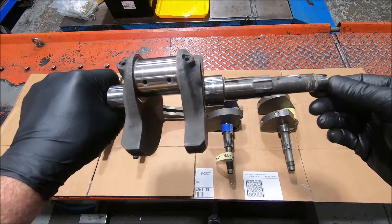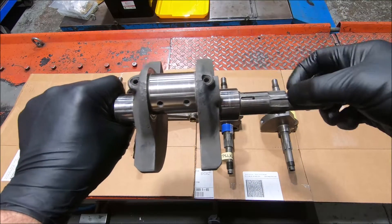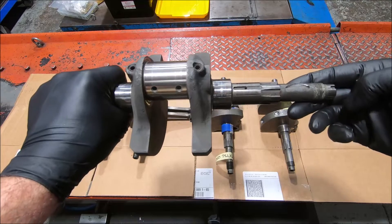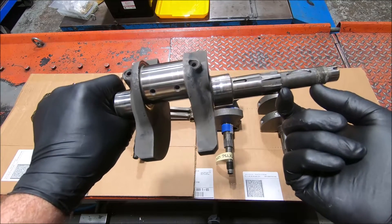You can see this is the alternator end of the crank. It's got six splines that locate the flywheel. And it's got what I would call a thin alternator rotor.